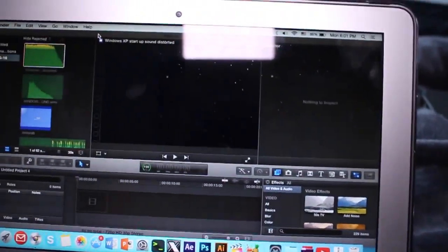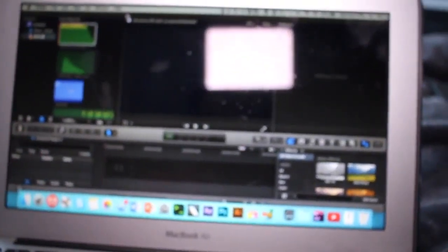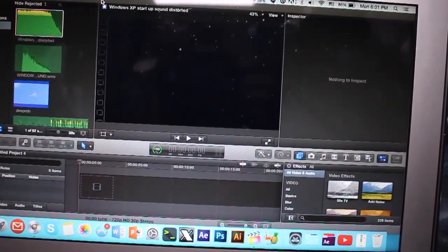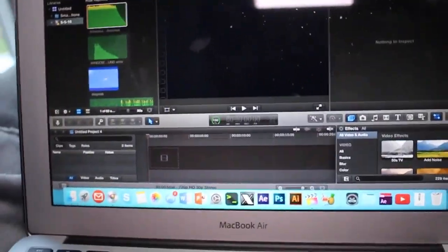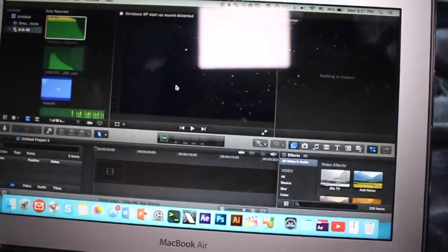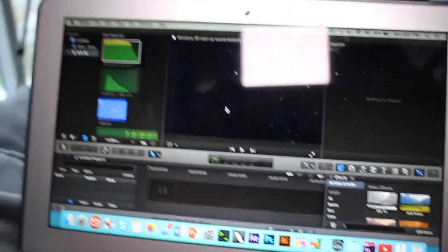This is my computer. This is where I do all of my edits. I use Final Cut Pro and After Effects. That's really all the video editing softwares that I use.